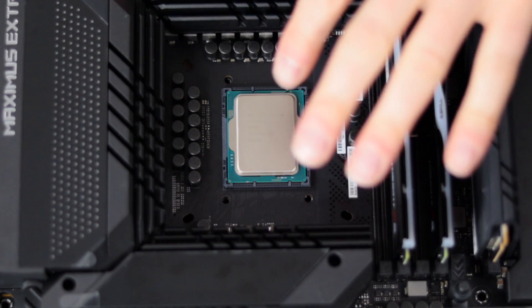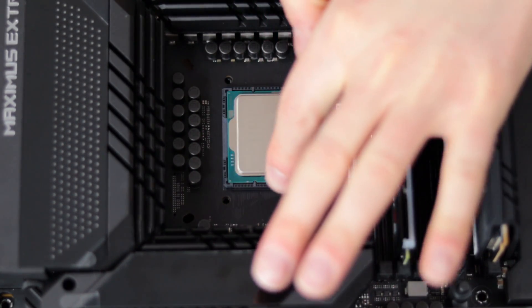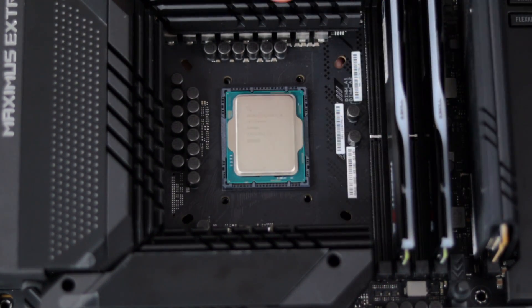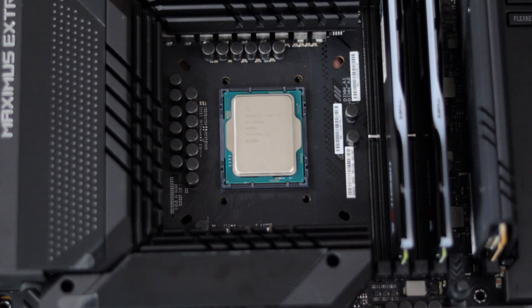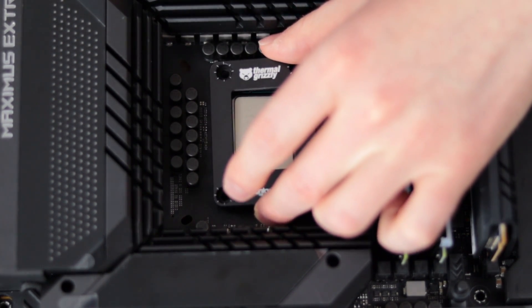Now that the ILM is removed, the bracket underneath the motherboard that allows the screws to thread into will have fallen off. You're going to have to hold it in place with your hand as you install the CPU frame and the four screws. I'm holding the bracket in place and putting the CPU frame on top of the CPU.